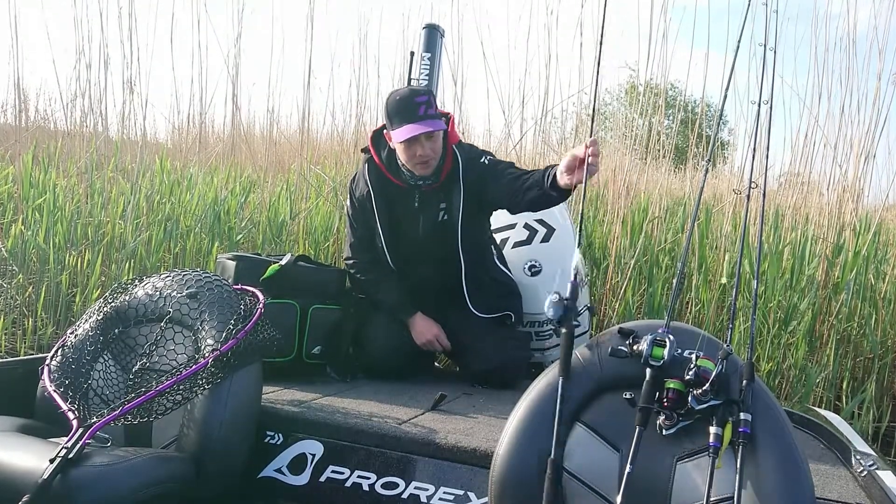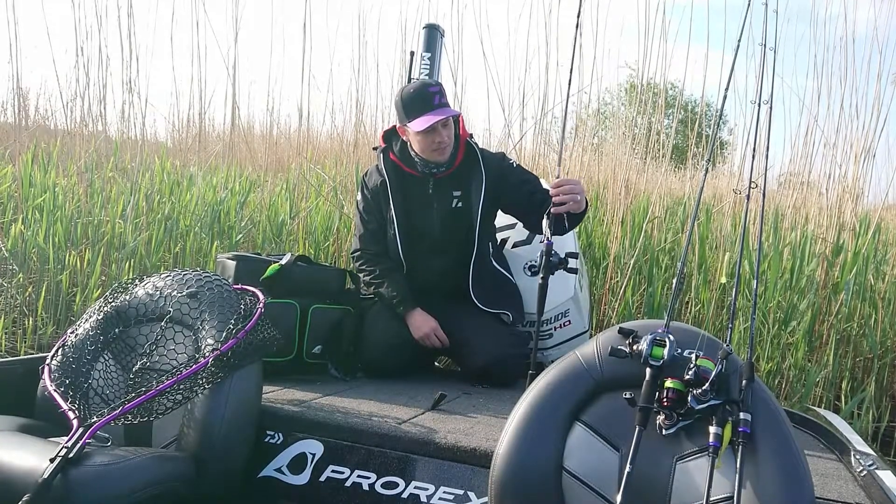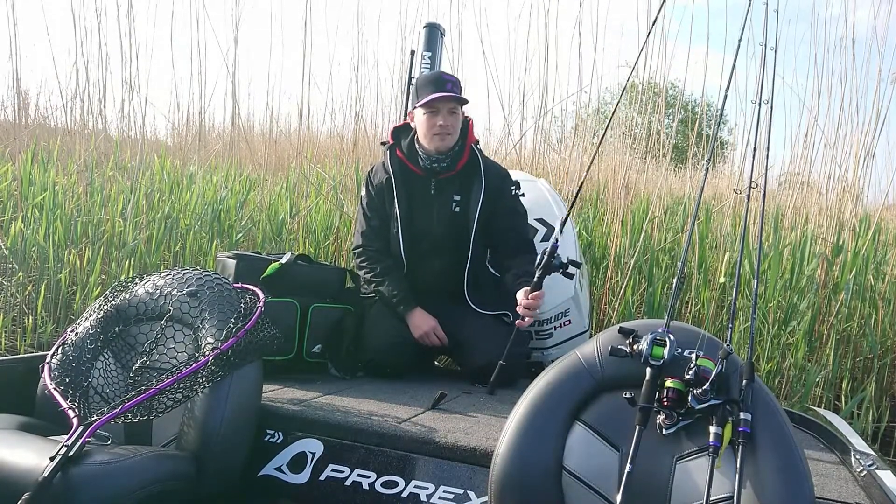Today I'm fishing with the Pro-Rex Spinnerbait in the Pearl Ayo Paller. This bait weighs 7 grams.